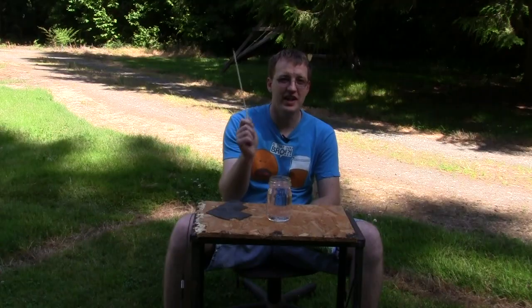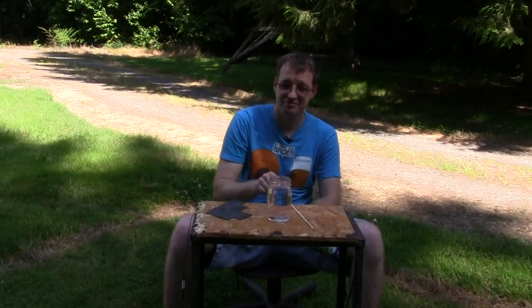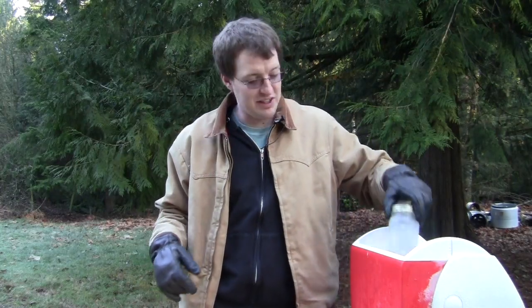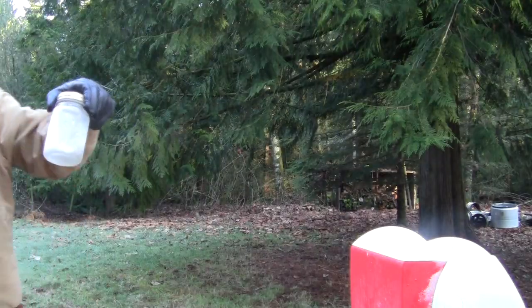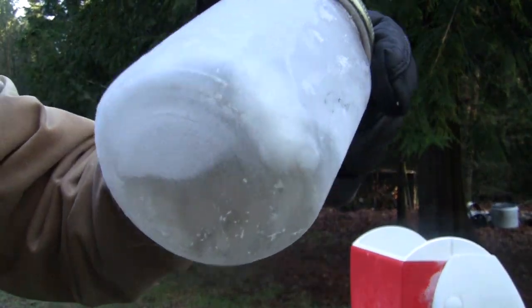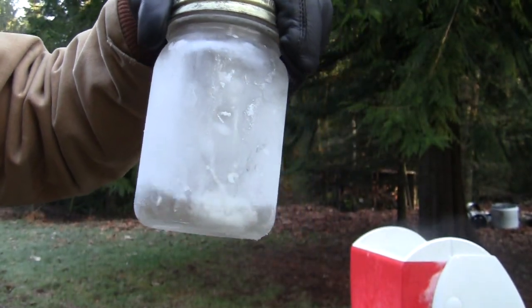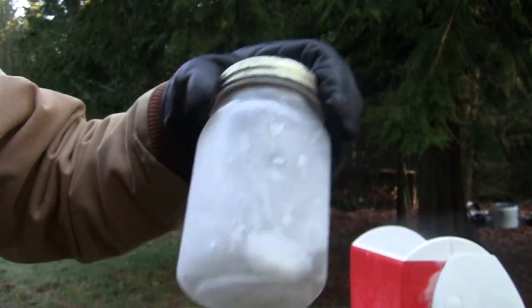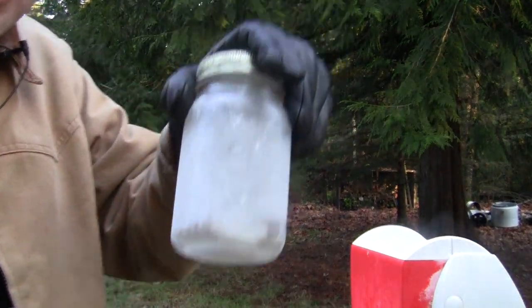So next up is propane. I actually took this video a little while ago, so I'm wearing different clothes and a different table. Liquid propane — I've got to make this one quick because it evaporates pretty fast. Propane turns to a liquid around negative 40 degrees Fahrenheit. Right now it's dry and 109 degrees out, but it'll boil off pretty darn quick.